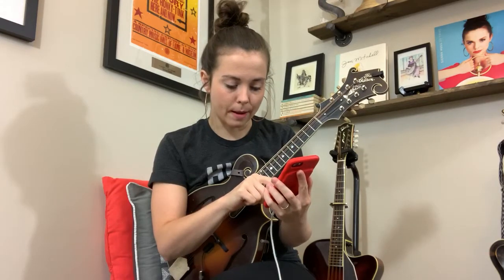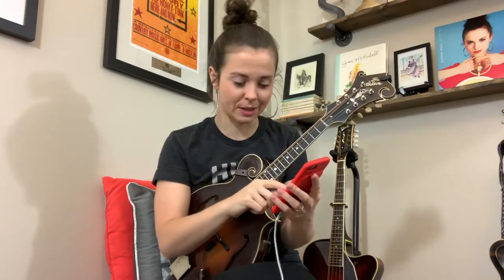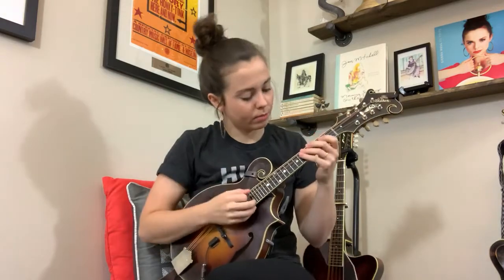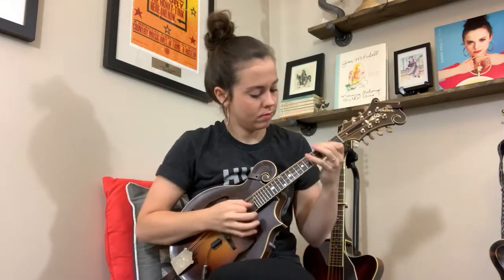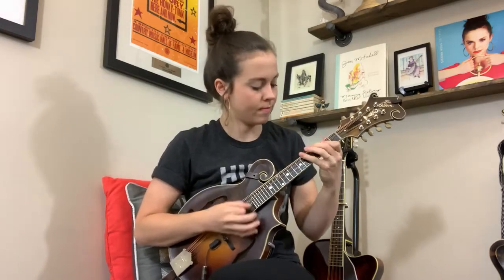So I'm actually gonna go up maybe four semitones to A — who knows, I'm still learning it myself. But let's hear what that sounds like. Okay, so now we have a different key. I've been kind of learning it, and that's more in my range.